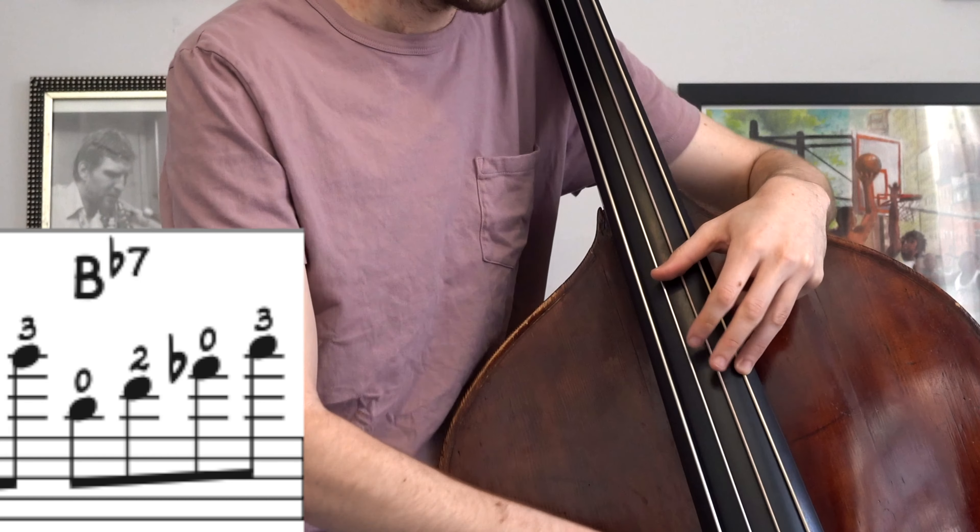This G ends up being very important — it ends up being important later as well. You don't need to use this G for everything just because it's the one you're used to. Now there's a rest here — he's leaving a pause — so we have enough time to get down here.